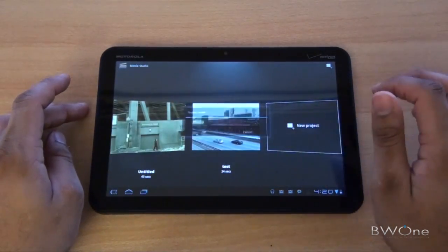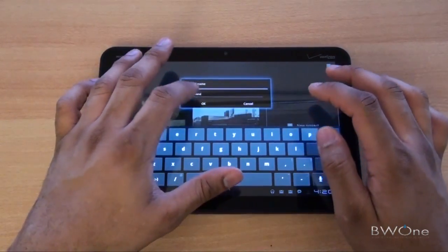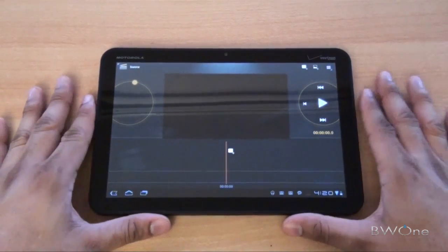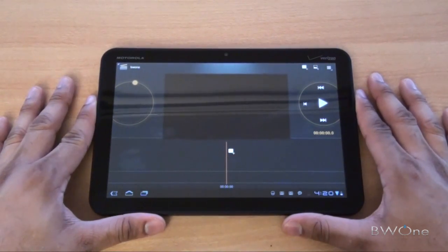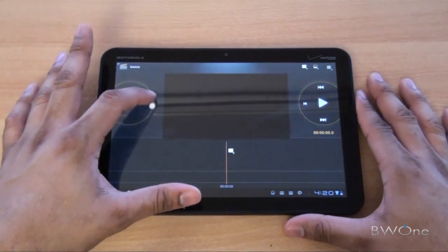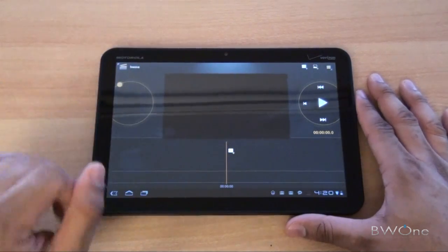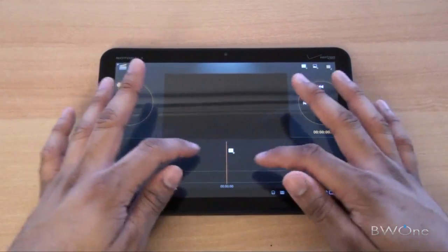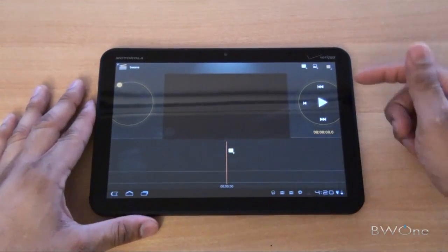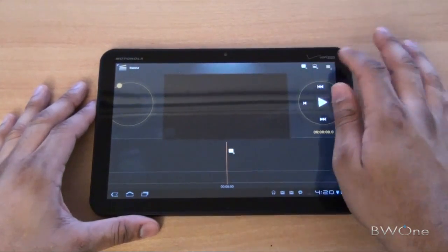We're just going to walk through it real quick. We're going to start off with a new project, title it BW1. And here we are — this is pretty much the main interface, which will be pretty familiar to those who do a lot of video editing. On the left side there's a circle that allows you to zoom in and out of the track. This is where you layer all your video tracks, music, and titles. On the right side you have your playback controls.